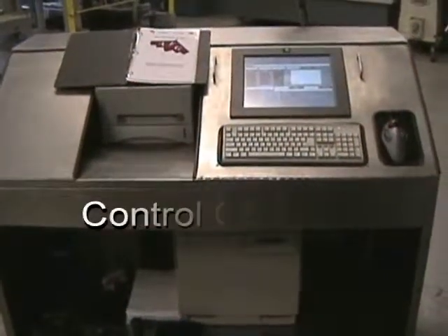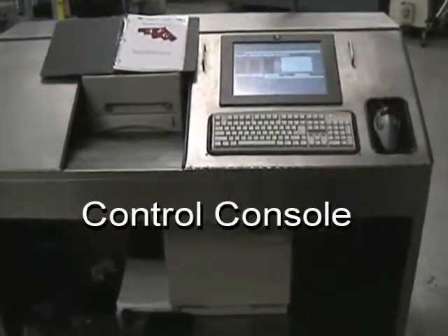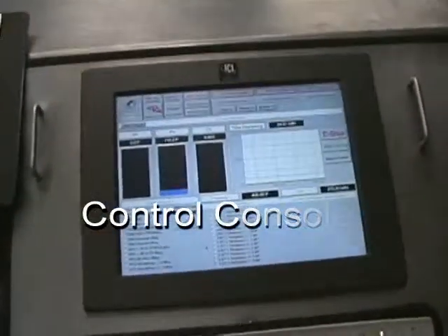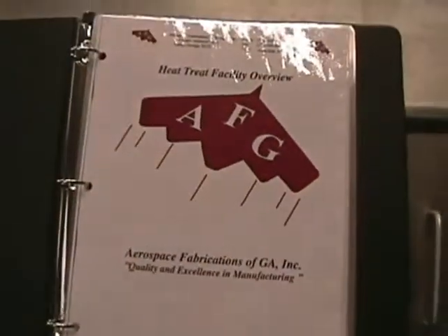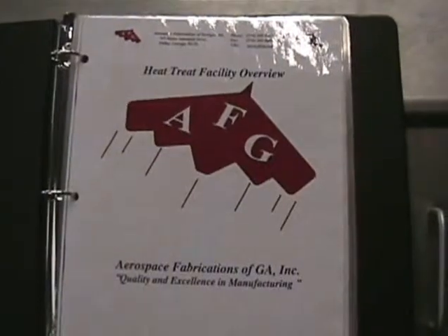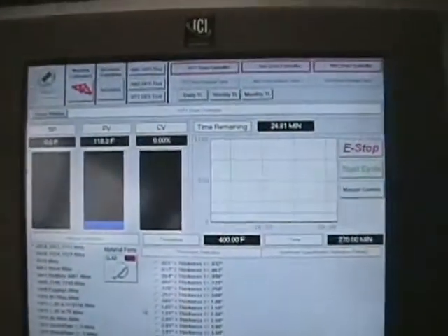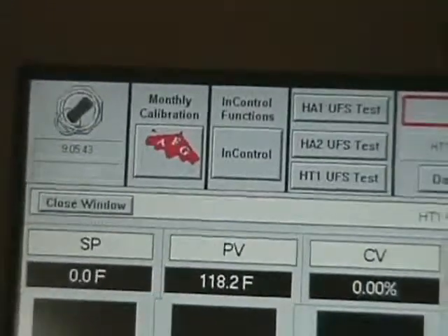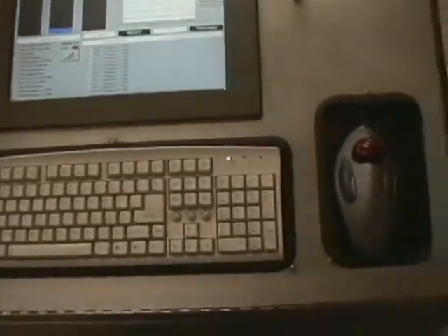Our overview begins with the AFG heat treat facility control console. The full workings of this mechanism are explained in further detail in an accompanying document titled the Heat Treat Facility Overview. This is where the ovens are controlled using proprietary software developed by AFG. We can perform our monthly, weekly, and daily tasks through this console fully automatically.